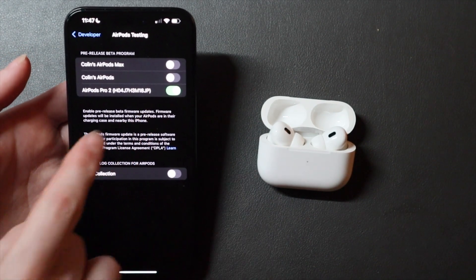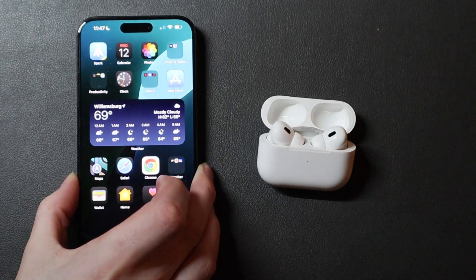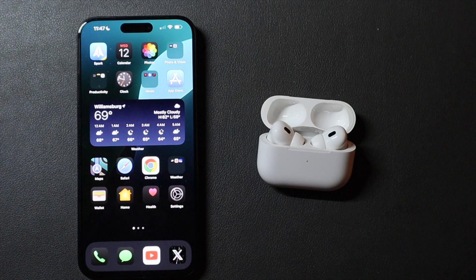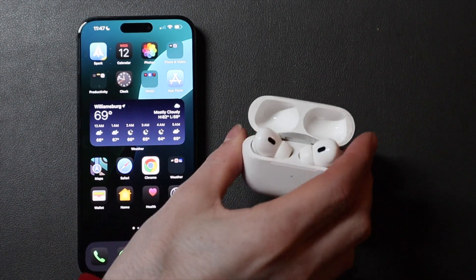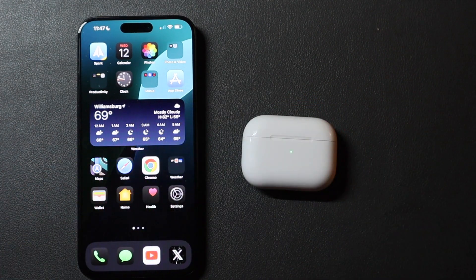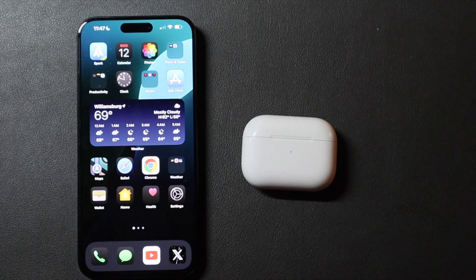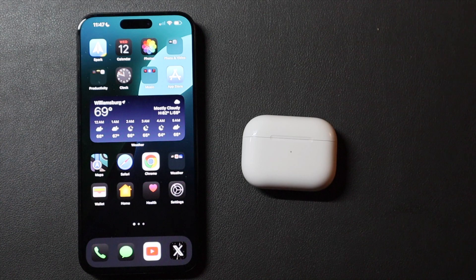This beta is only available for the second generation AirPods Pro, so I just have it on for those. I'm not sure if we'll get an update for the other models — the noise isolation feature is specific to this hardware, so it wouldn't come to the third generation regular AirPods. I'm not sure about the AirPods Max, but Apple didn't mention anything other than the AirPods Pro at the keynote.